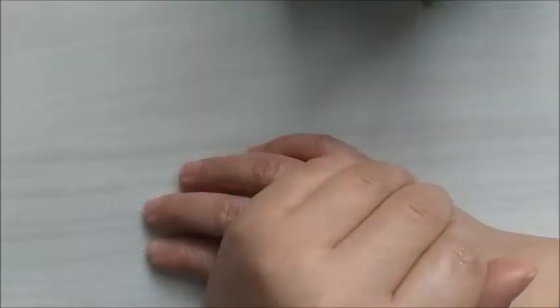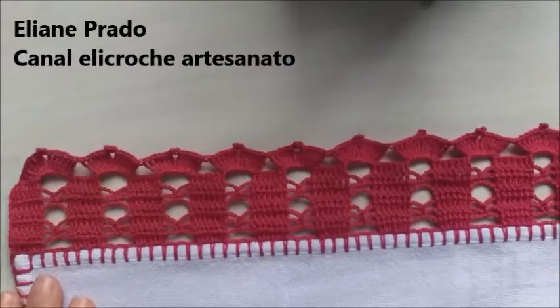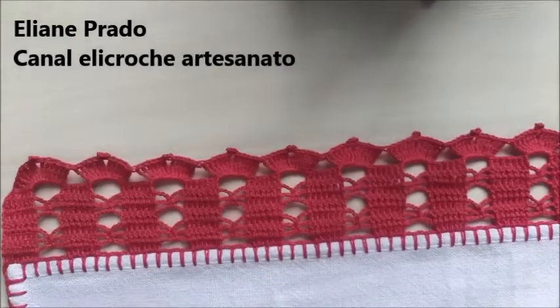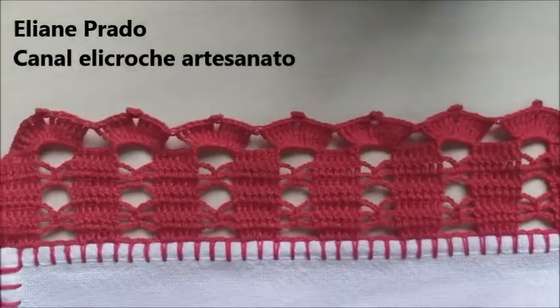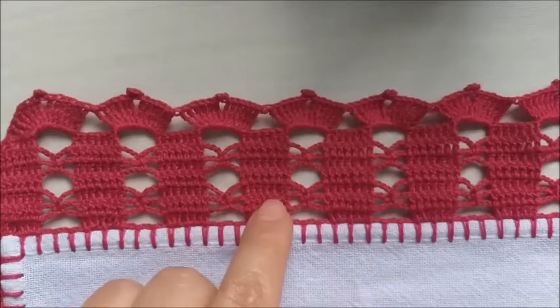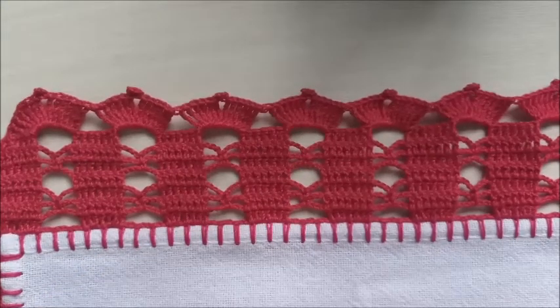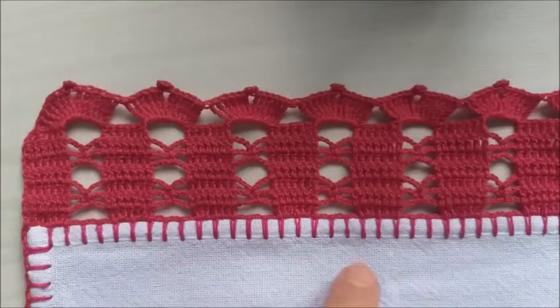Hoje nós vamos aprender mais um barradinho em crochê, que será este modelinho. Ele é composto de oito carreiras. E este trabalho é múltiplo de cinco apenas.